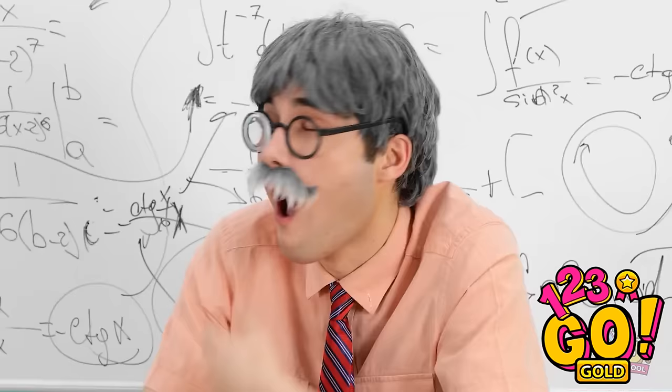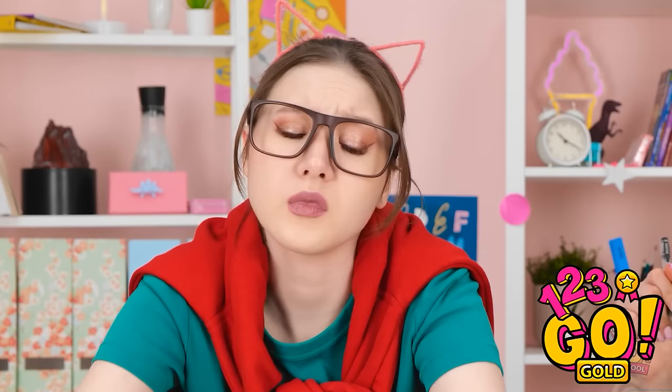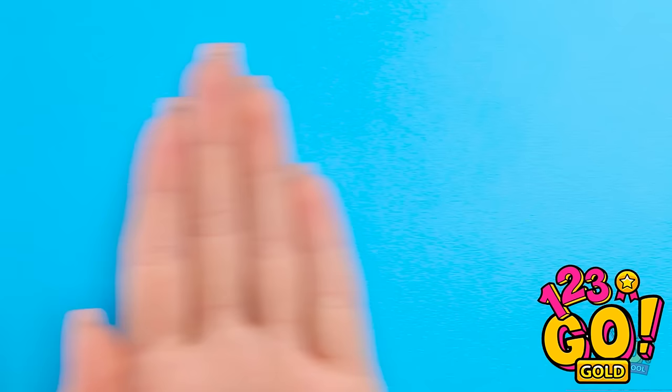The answer to the equation is simple — I need sleep. This is so boring. I'm just gonna rest my eyes. I need to have some fun. I know exactly what to do. Hey Mindy, check this out. I'll draw a face on my finger, then stick a balloon to it. Hello, Mindy. Why did you do that? You look ridiculous. Quit laughing at me! But I'm not finished.